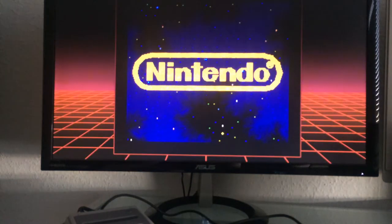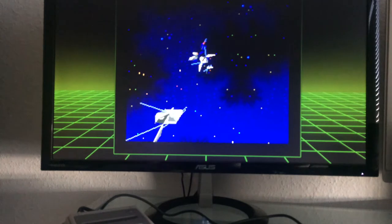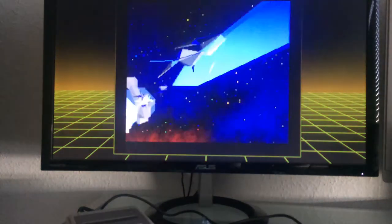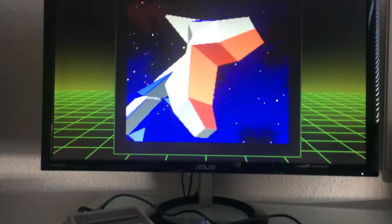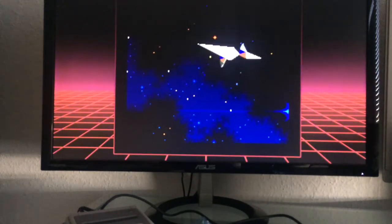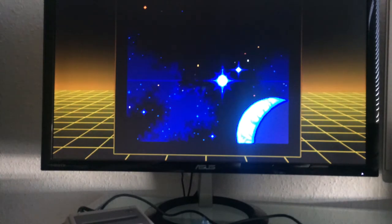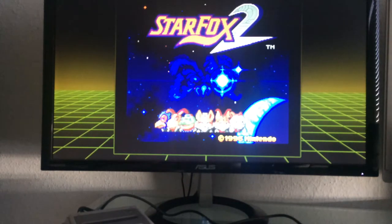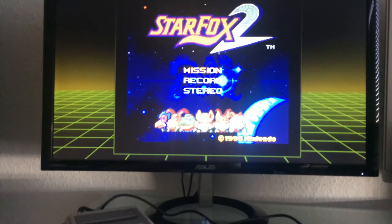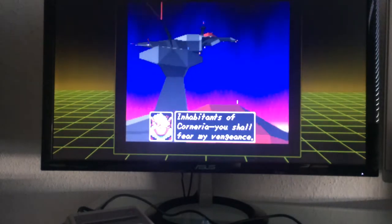Some people know there's a beta ROM online, but this is the official first-ever release of Star Fox 2 on the SNES Classic Mini. If you're a Star Fox fan, this alone could be a reason to get the console. The game has a normal difficulty setting and Android appears to be speaking English.